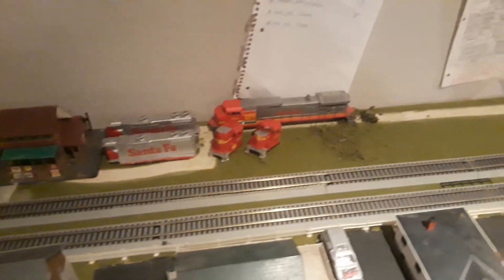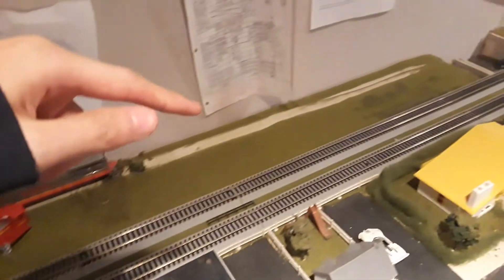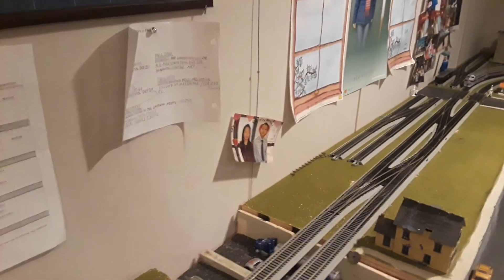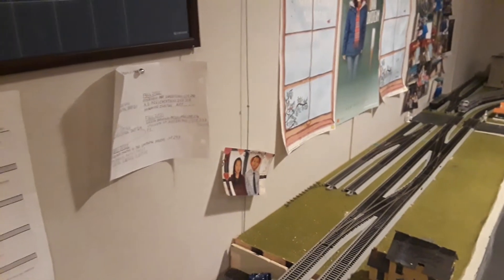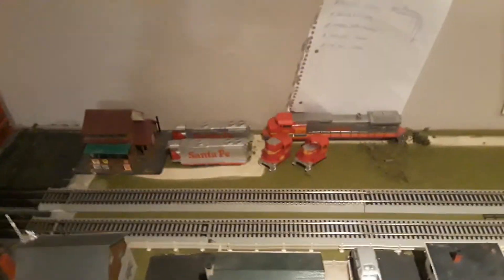In terms of future plans, I plan on adding the first of two yards on this layout. The switch will start here, go over the bridge, and there'll be two yard tracks — I've kind of started it already. I also need a third set of railroad crossings: one there and two behind me. These two tracks will come out, merge together, and then merge onto the main line. I hope to have this done between now and June.